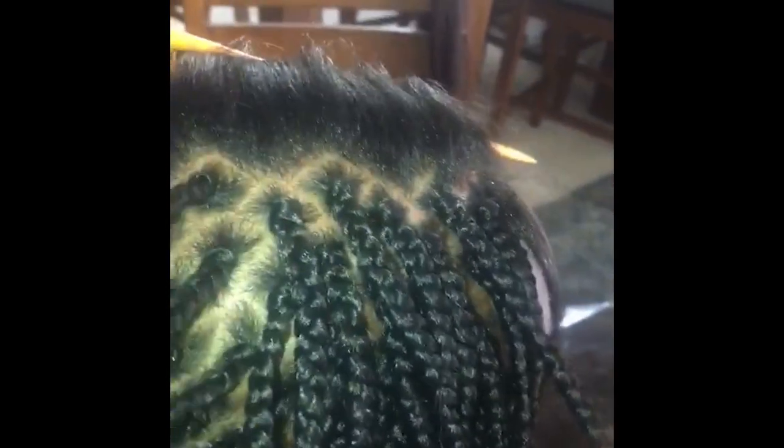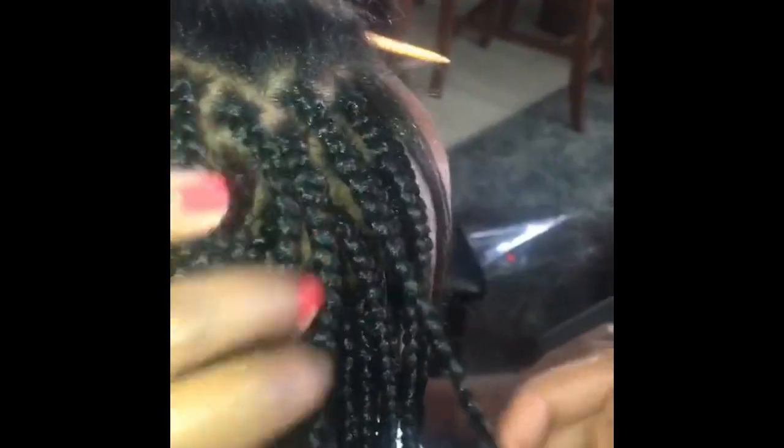This method usually takes me about four to five hours. Here I am putting mousse on her hair. If you don't use mousse, you can also use a hot towel and just lay it on the head. Some of my clients like the clean look, so I usually put the hot towel and then put the mousse on as a finishing product.